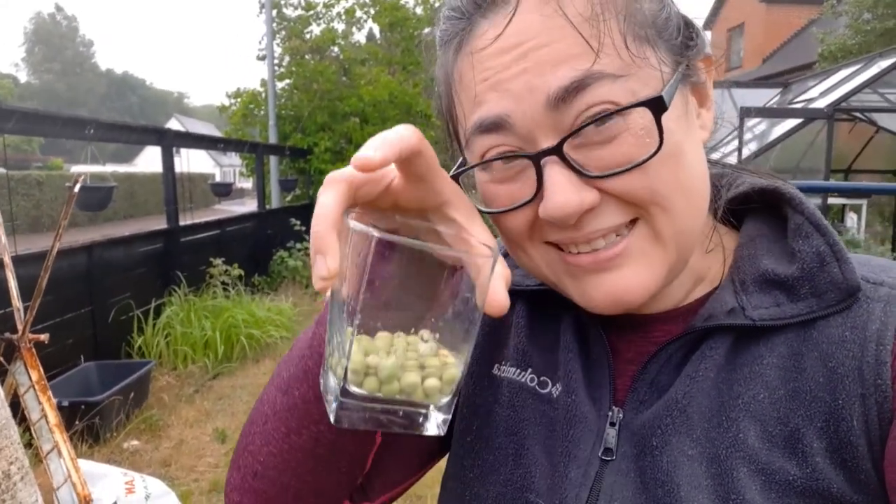Sometimes I get weird volunteer plants — like I've gotten strawberry spinach and stuff out of it. There's not zero chance I got a pumpkin plant out of the soil. I don't know for sure, but there's definitely one in the greenhouse that I have no idea where it came from. While it may not be the cleanest, sometimes you get free vegetables, so I'm okay with it.